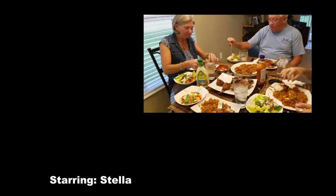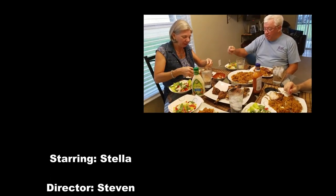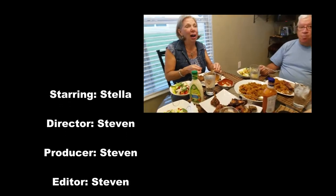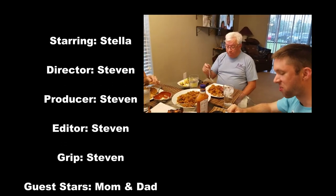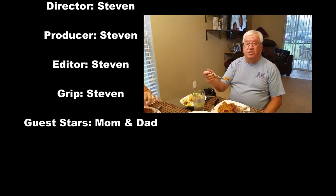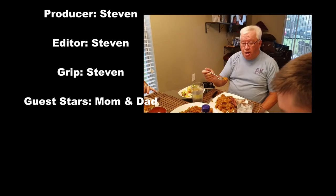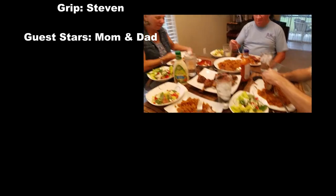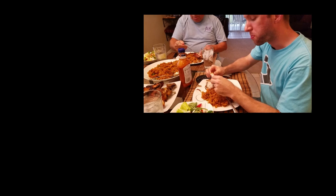Everyone is enjoying their dinner — absolutely yummy! Fresh chicken and Ghana jollof rice. Dad, how do you like it with the coconut milk and everything? 'It's the only way!' Bon appétit, guys!